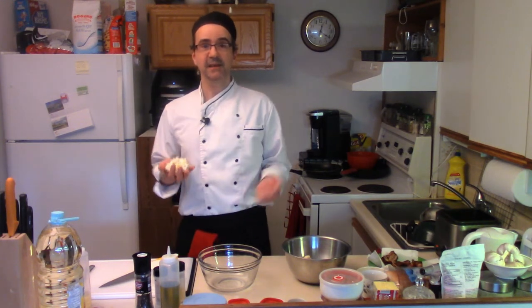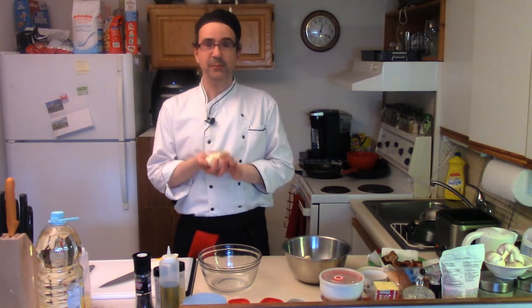Welcome to Beaumont's home kitchen. Today we're making beer batter cauliflower.